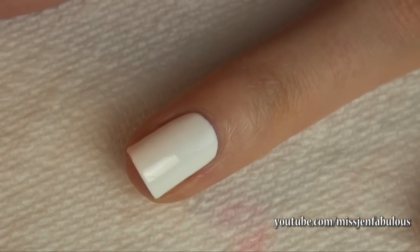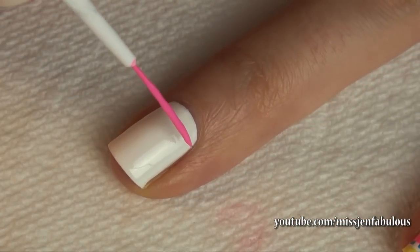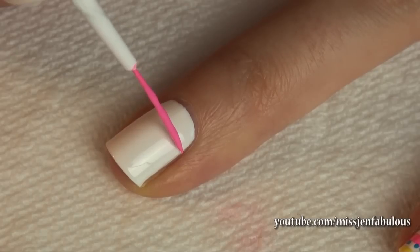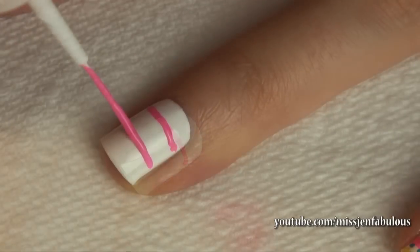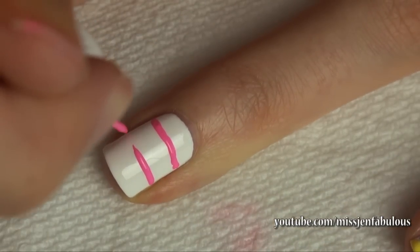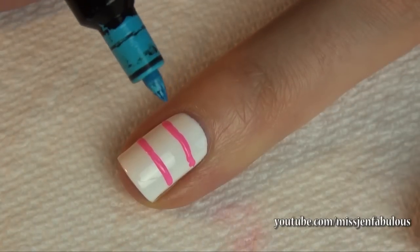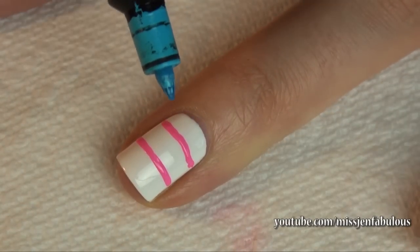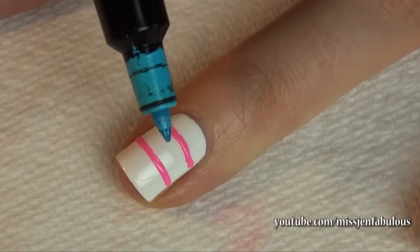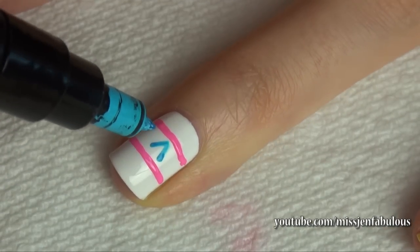We're going to start our Easter egg design with a white base. Then taking a pink polish on a nail striper, we're going to draw two lines. I'm going to take a blue nail art pen — if you don't have one you can use a striper or a toothpick dipped in nail polish — and draw a zigzag pattern.